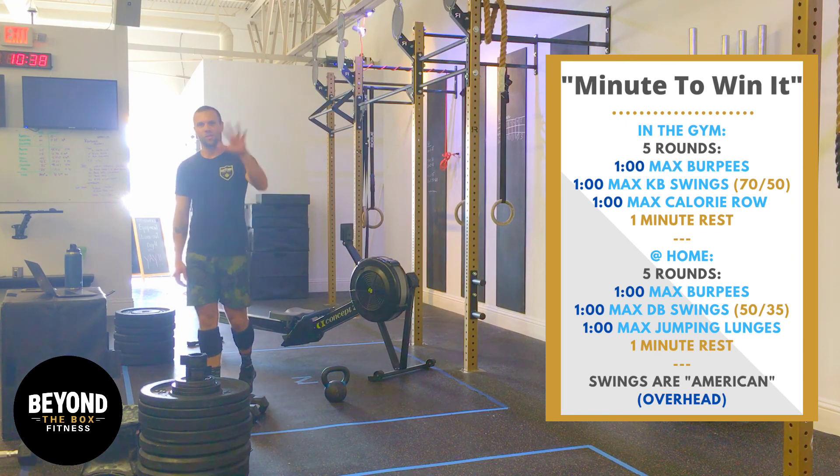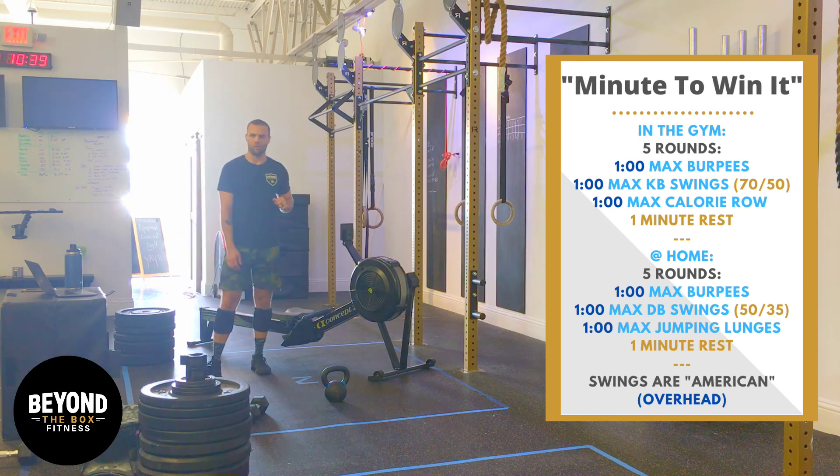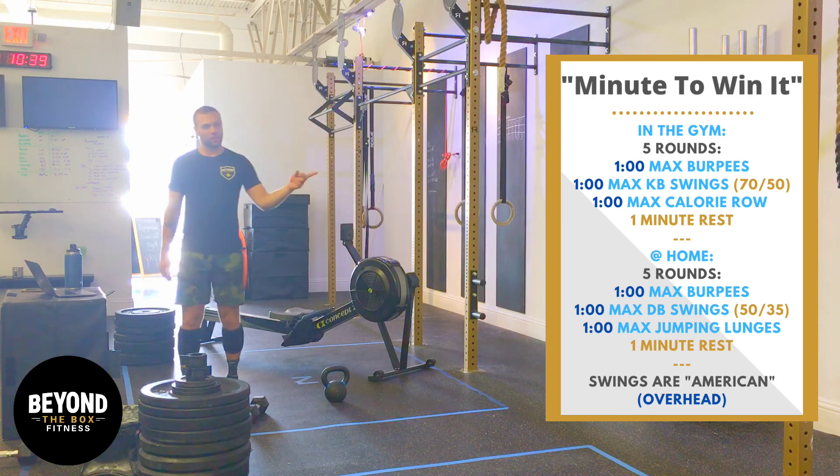We've got five rounds. Each round consists of four one-minute stations, so we're looking at 20 minutes in total — 19, because the last minute is a minute of rest, as you can see there.